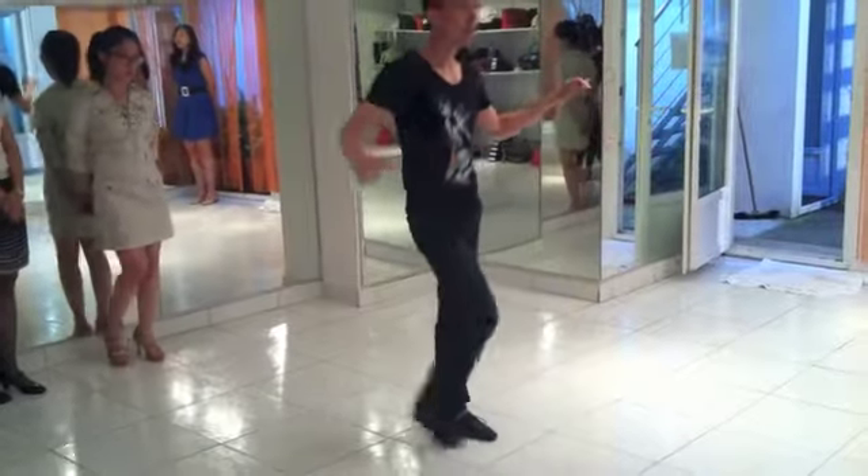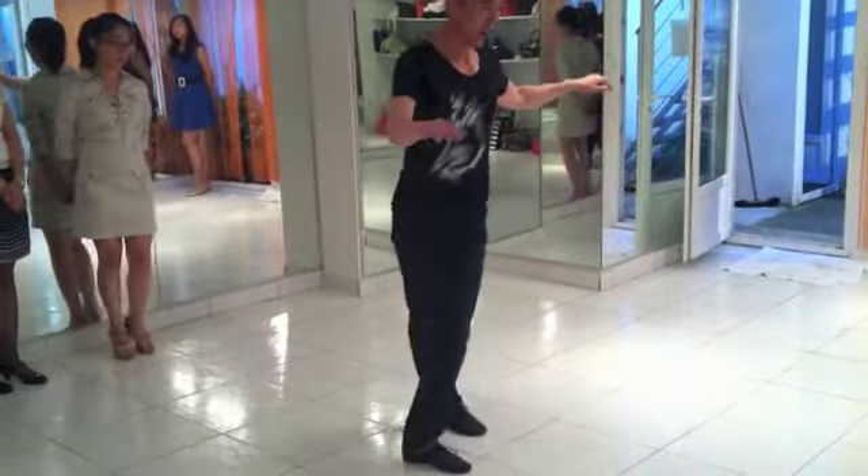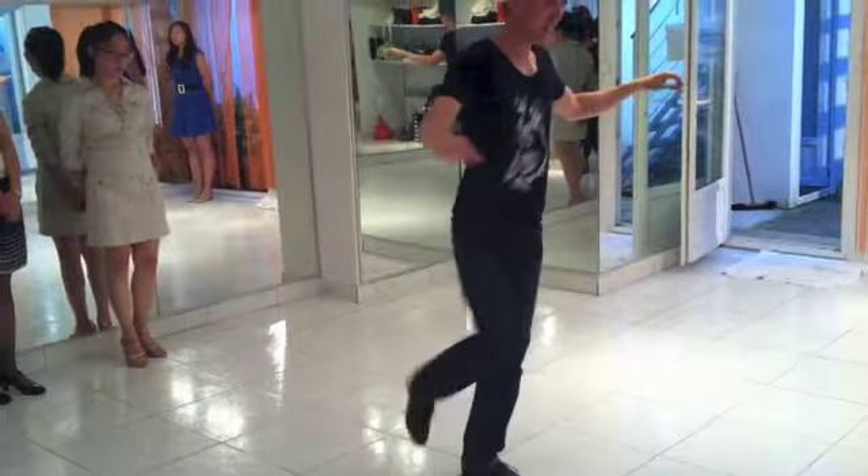Okay, come in. Cross, pull, right. One, two, three, four, five, six, seven. Basic.